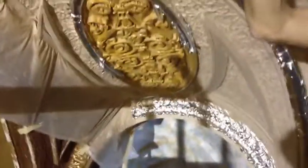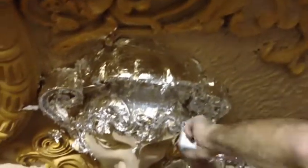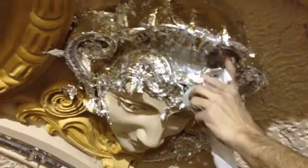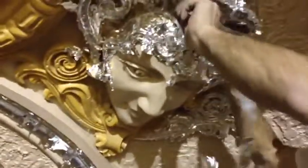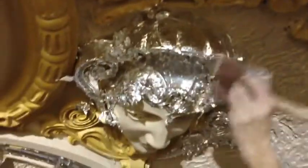Yesterday I was up here at the top of the Paramount Theater and Steve the painter was putting some sizing on up here, and it left these areas just a little bit tacky. Today he's putting on aluminum leaf — it's a little thinner than aluminum foil. He's dressing this lady up here, getting her ready for the ball.